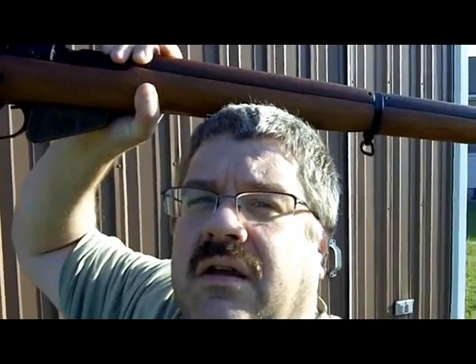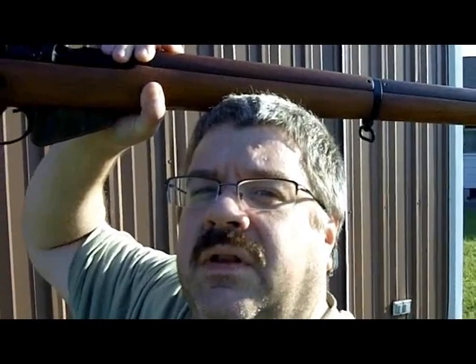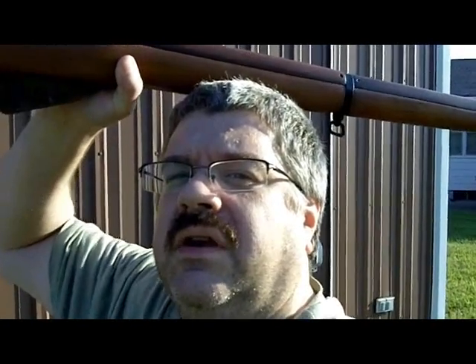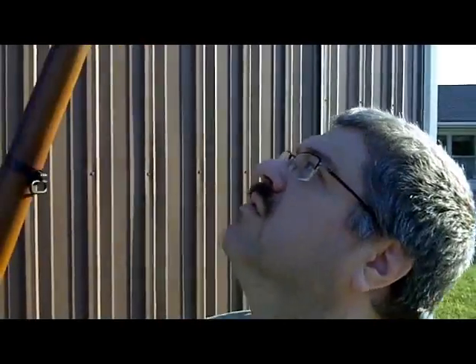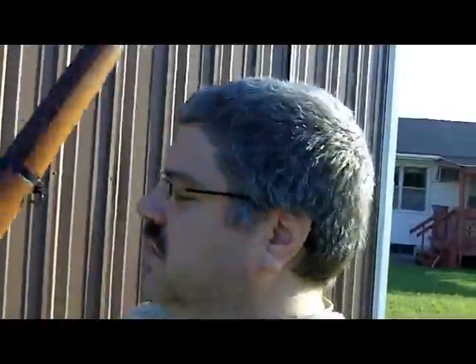So this is my national Buy-A-Gun Day contribution — the gun I'm contributing to the cause. I bought myself a long gun, a nice British rifle: the Number Four, Mark I, an early 1941 example, with a few slightly newer additions.